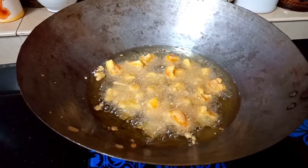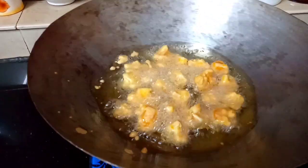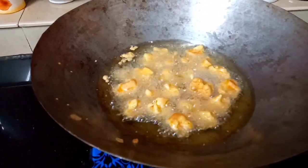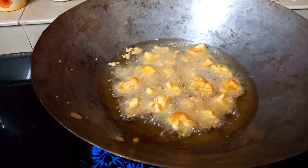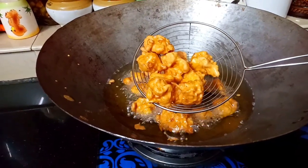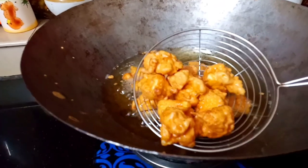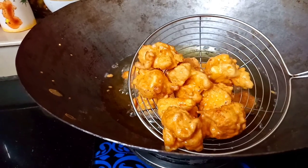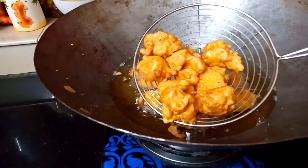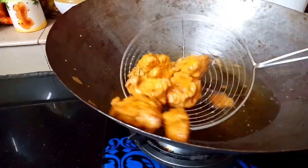Now we are going to fry it in the first batch. We are going to shake it and fry it. We fry it crispy with a good coating. It will be very good with the cauliflower coating. I am going to cook it through — the whole thing.